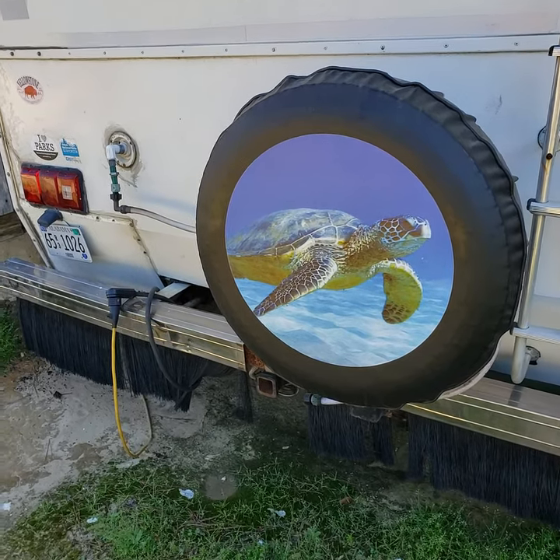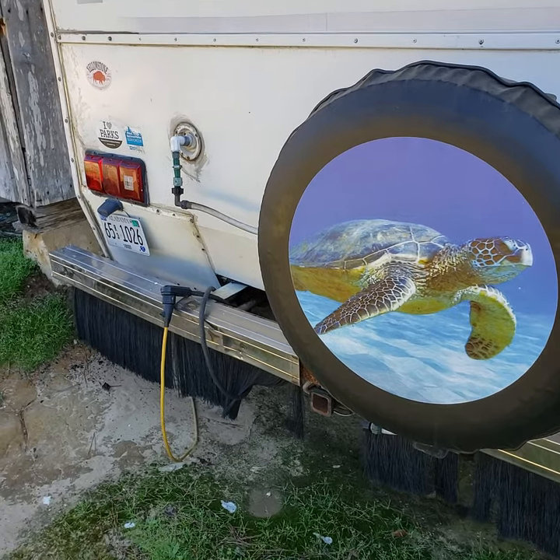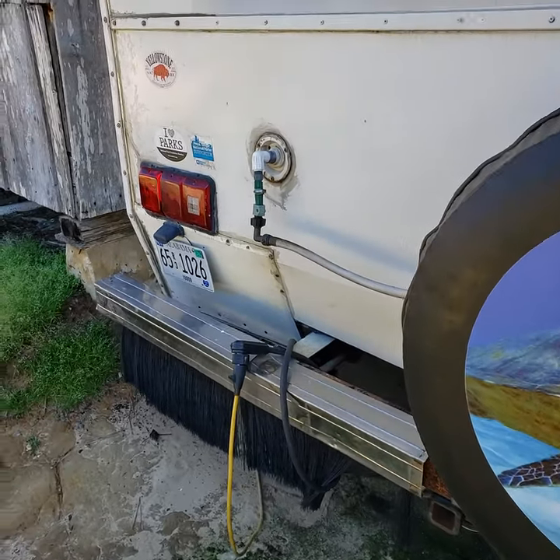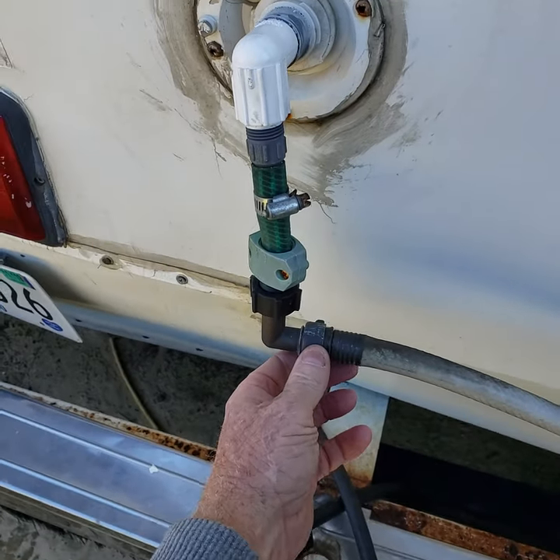Hello YouTubers! I did a previous video where I mentioned running a piece of hose into your tank and hooking up directly to that hose where you can shoot the water in and fill your tank in just a few minutes.